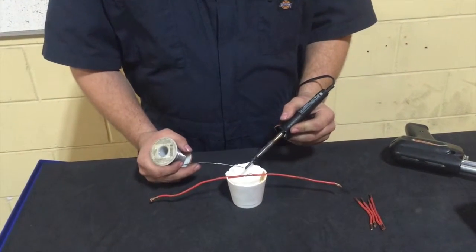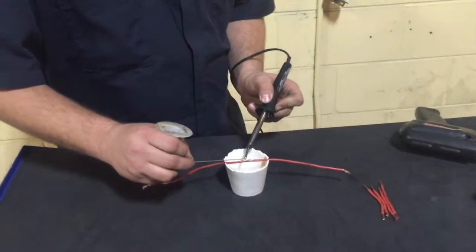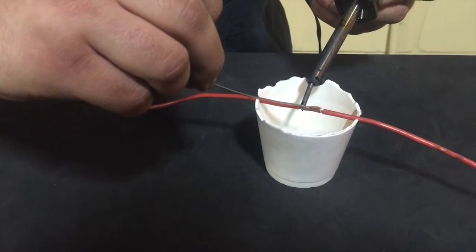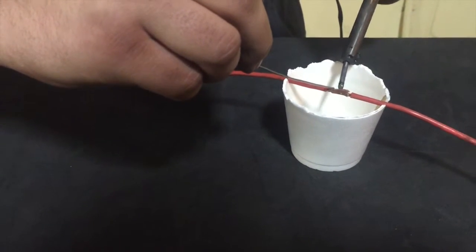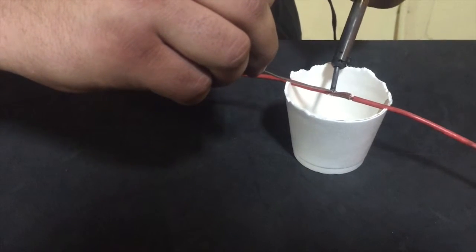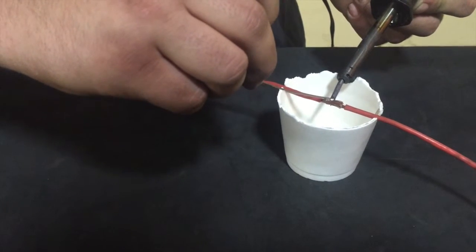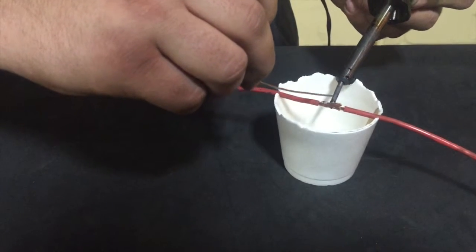It's best to actually put the solder on the pen and then go from underneath. You get a much better connection when it pulls the solder down. It's a very tedious job here, but the end result is always much better.